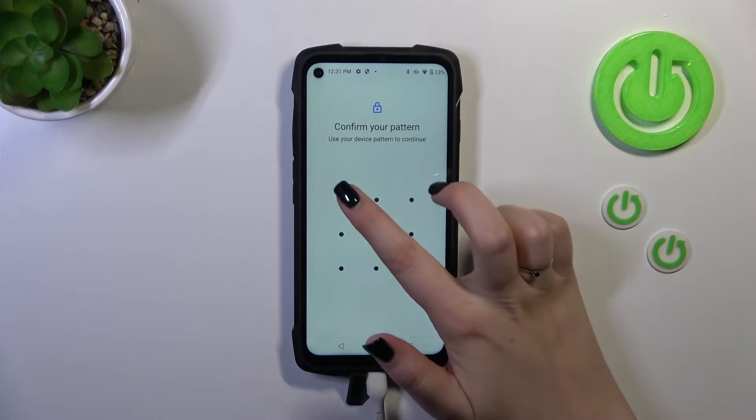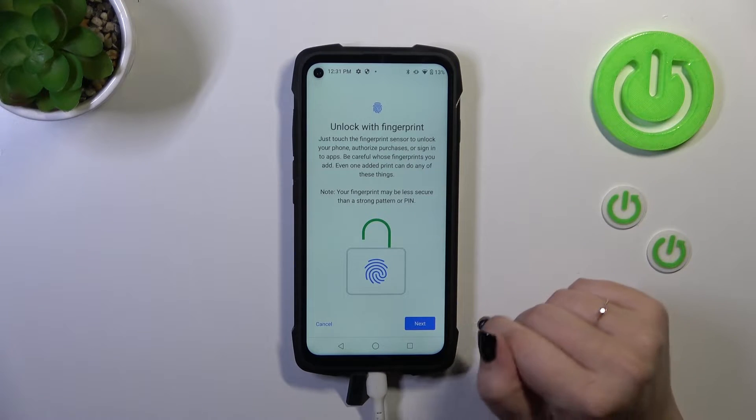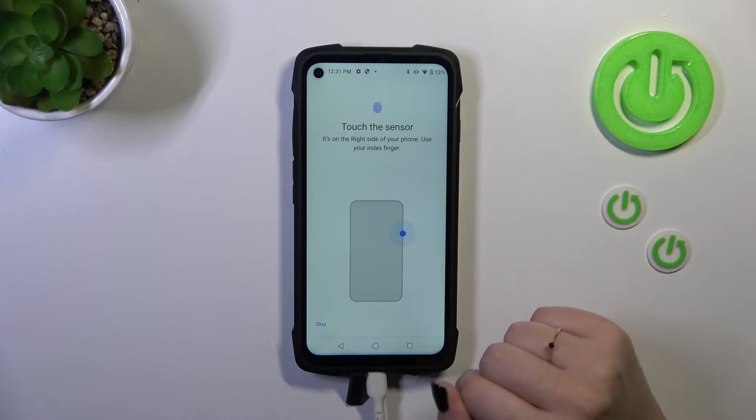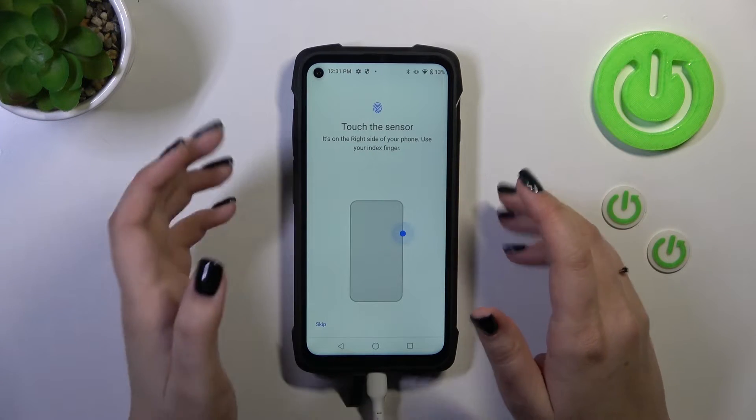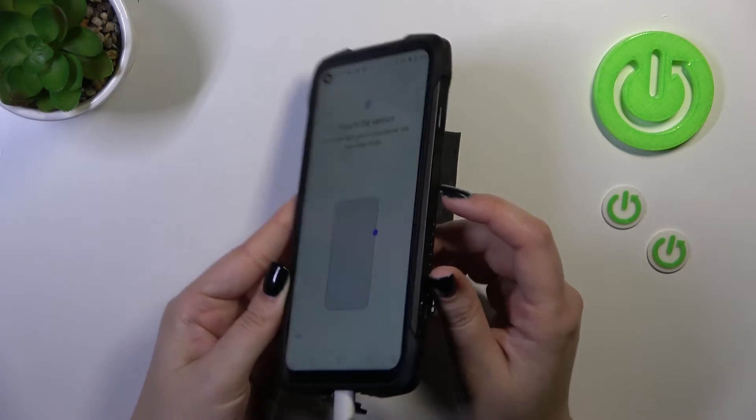Simply set it and then you will be transferred to this section. Here we've got the information about unlocking with the fingerprint. Simply tap on next. We've got the instructions — we have to touch the sensor, which is located on the right side of our device, right here.